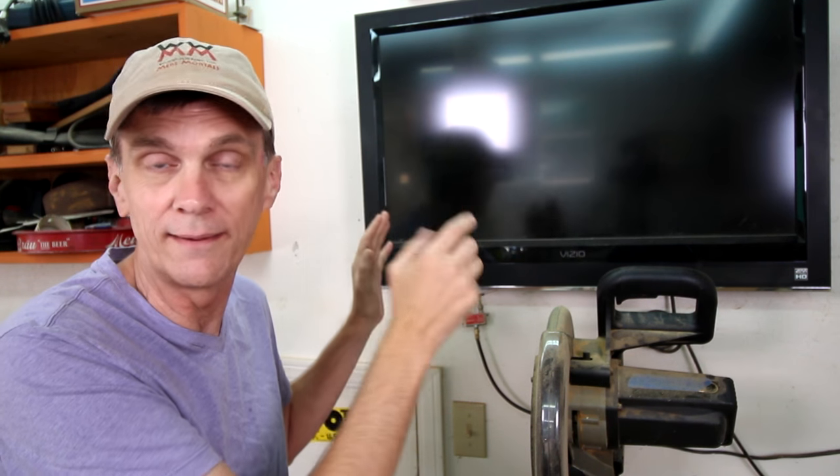If you need to hang something heavy, such as a TV, it's important to secure it to the wall by screwing it directly into the wall studs. But if you just need to hang pictures, towel bars, or even shelves, you don't need to find the studs. You can instead use hollow wall anchors.